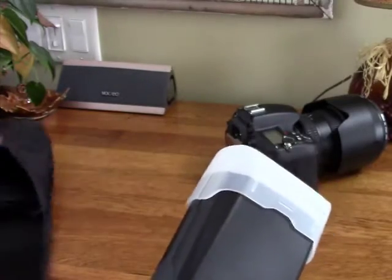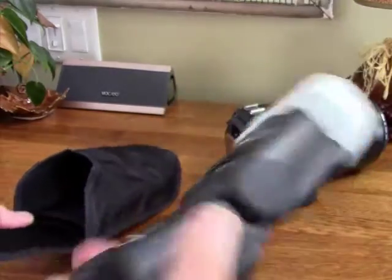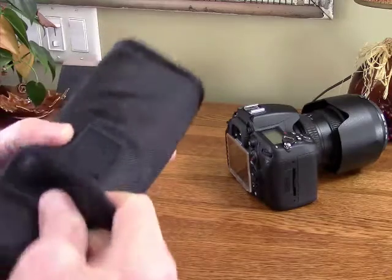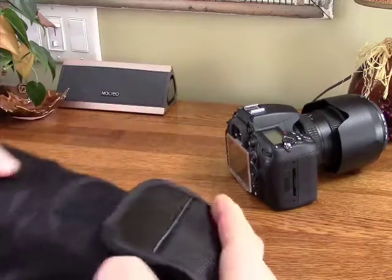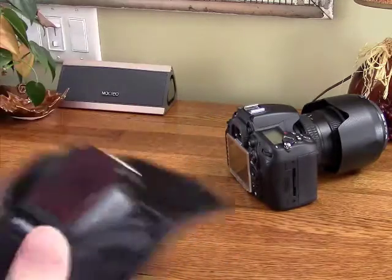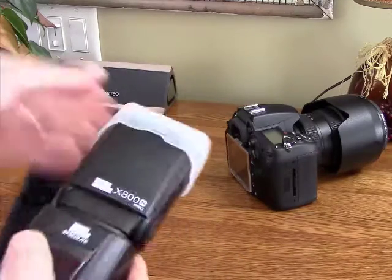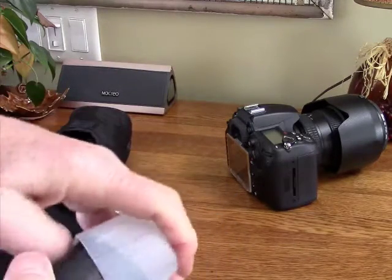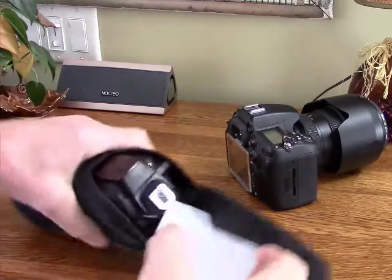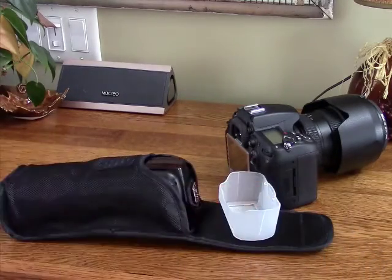One thing I didn't mention in my original review, so I'm just adding this in after the fact, is that you can't have the diffuser on the flash and expect the flash cover to really close — it just barely closes. So that's a little frustrating. I wish they had made it so that you could either carry the flash with the diffuser on it, or at least store the diffuser in the case along with the flash, but it's just not going to fit in there. Just one minor little frustration.